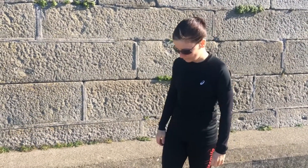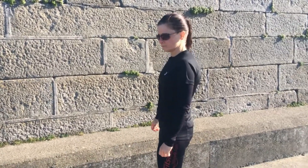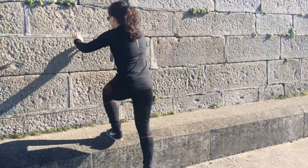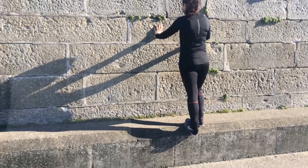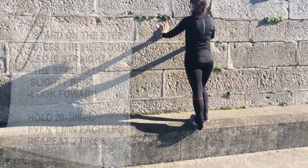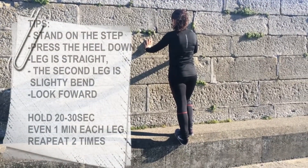First you need to find some fence, wall, bench, or steps that you can stand on. We're pressing down one of the heels with the leg straight, and the second leg is slightly bent, making sure that the leg we're stretching stays straight.